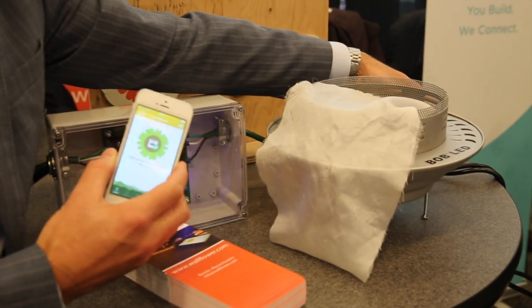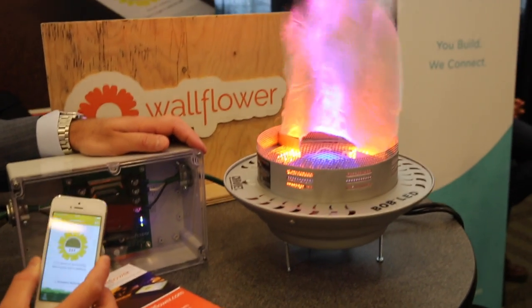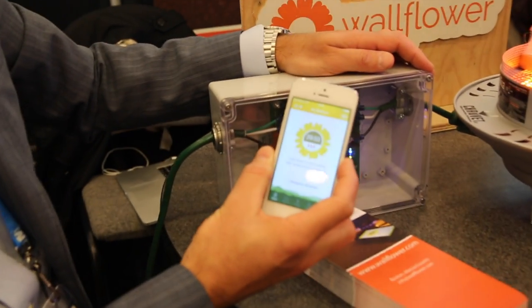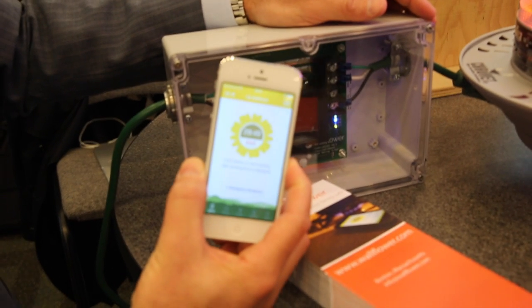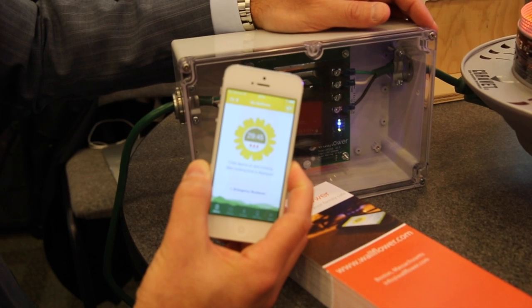So we'll model cooking by just turning on our little device here. As you can see, the moment it's turned on, a countdown timer starts counting down. This timer is essentially user-configurable — you set it for whatever you want.